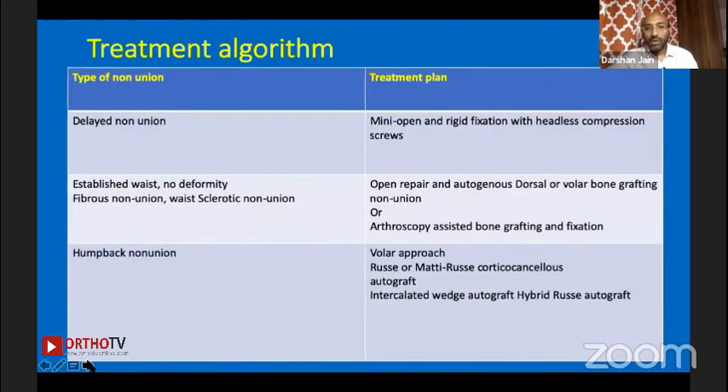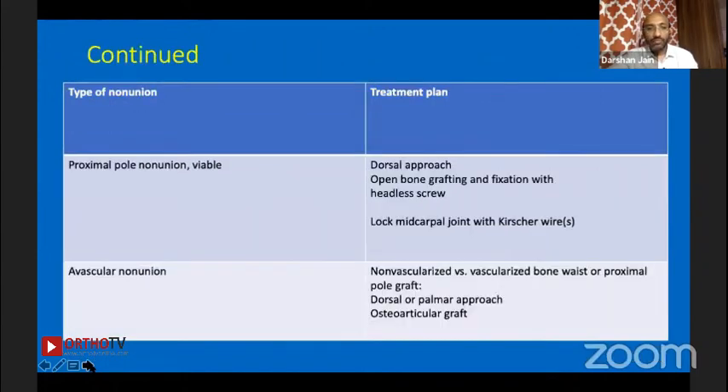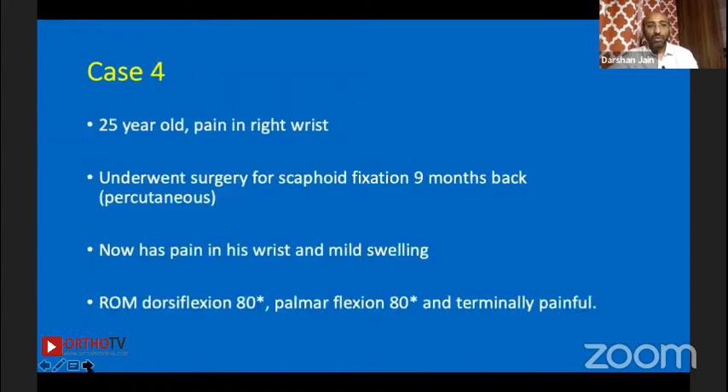For delayed non-union, the treatment algorithm we follow: established waist non-union with no deformity — mini-open or arthroscopy-assisted. Humpback deformity — always volar approach with bone graft, cortical-cancellous and cortical strut, intercalated wedge. Proximal pole non-union that is viable — usually dorsal approach, headless screws, open bone grafting. Avascular non-union — various options, though I don't strictly follow those criteria anymore.